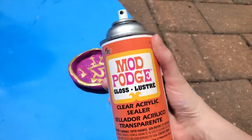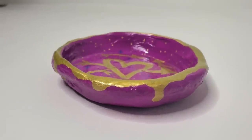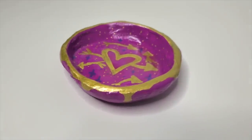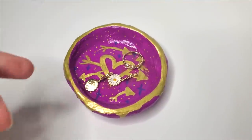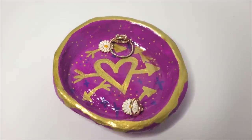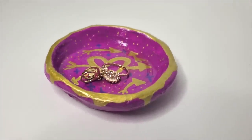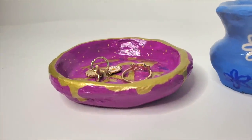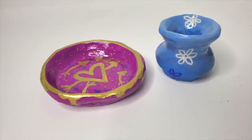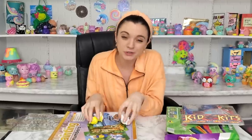I sprayed it with some Mod Podge with a glossy finish, and here we have the final result for my very small jewelry tray that I imagine will hold things like rings and earrings. I really like the design — purple and gold are one of my favorite color combos, I think they're really pretty together. And here we have both of the clay things I created. They don't really go together, but these are them. Let's move on to the next art kit — the Care Bears!